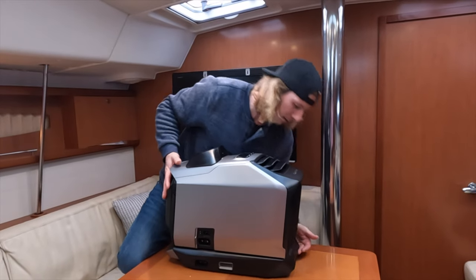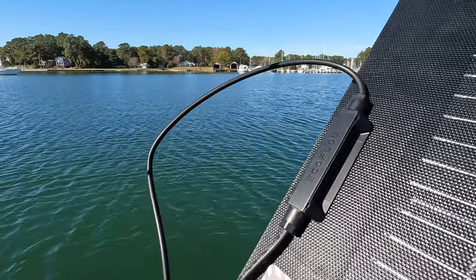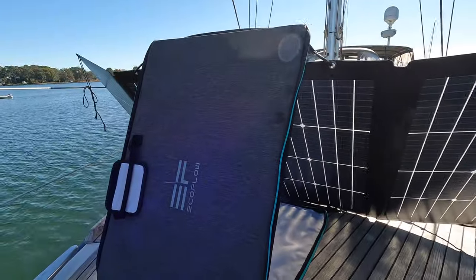Now let's talk charging options. We opted for the add-on battery bank as well as the 220-watt bifacial solar panel. There are other ways to run and charge this unit — like plugging directly into a home power supply or using other EcoFlow products and generators — but I'm not going to get into all those because you can find that information on their website. We were most excited about the idea of being able to charge it off the 220-watt bifacial solar panel.